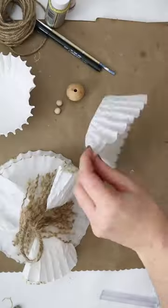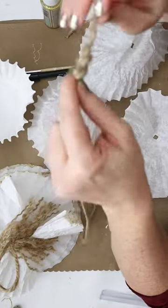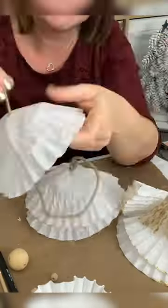These simple coffee filter angels make gorgeous ornaments and gifts. Make a small hole in the center of three filters. Thread some twine through, knotting and gluing in between each filter.